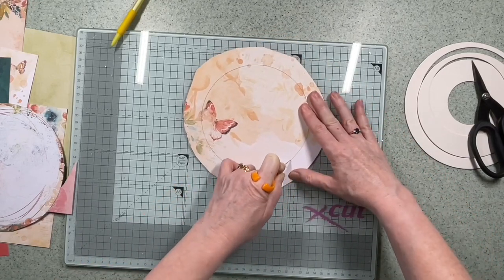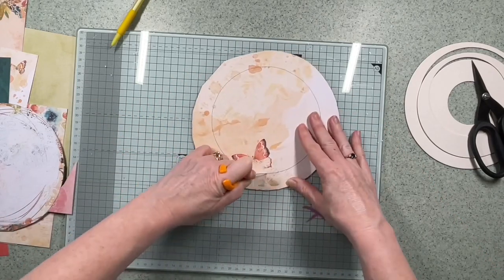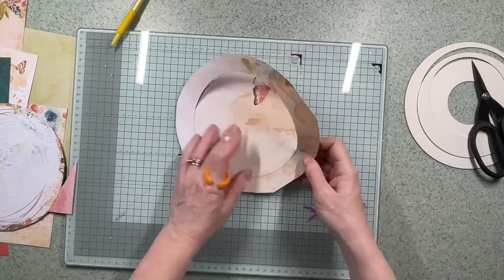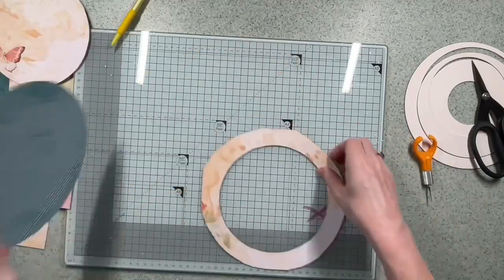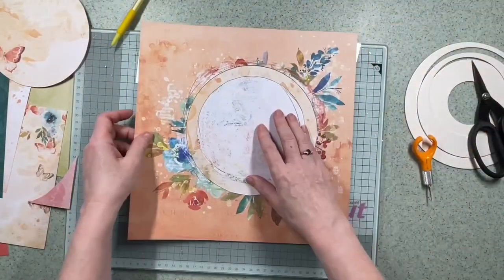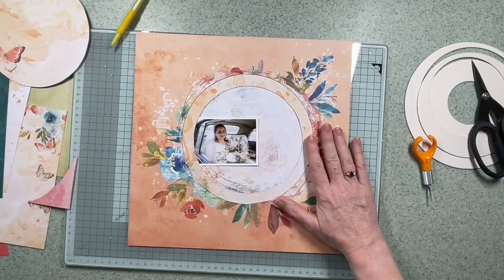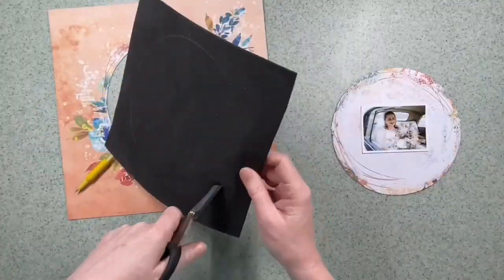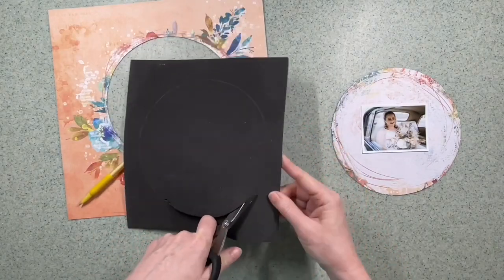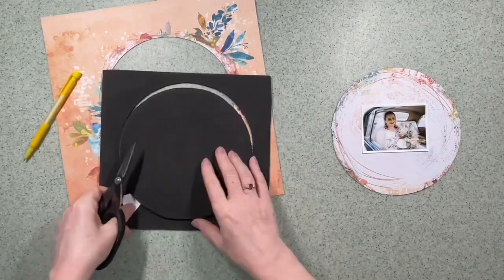I'm creating three depths of layers for this layout. The picture shows my daughter-in-law in the car and I liked the idea of looking in — that's the thought process behind this layout. The 12 by 12 I'm using as the main body is just so beautiful that I wanted to keep all the design. The photograph is going to be tucked in at the lower level. I want to raise the levels, so I decided I would use some sheets of foam. I've used a pencil to draw a circle and I'm cutting that circle in the center wider because I don't want it to actually show when it's all put together.